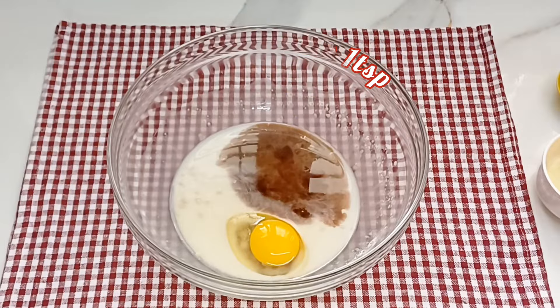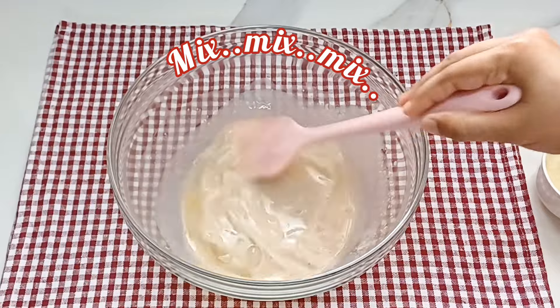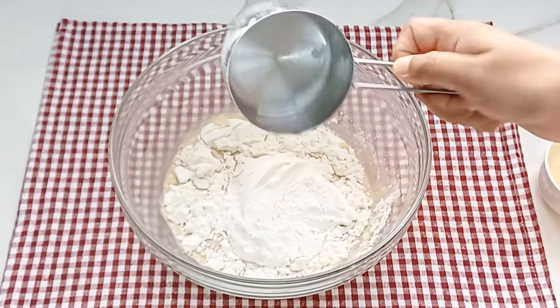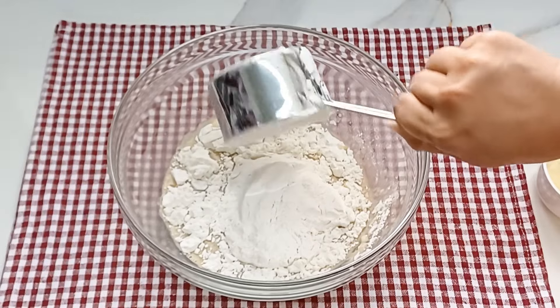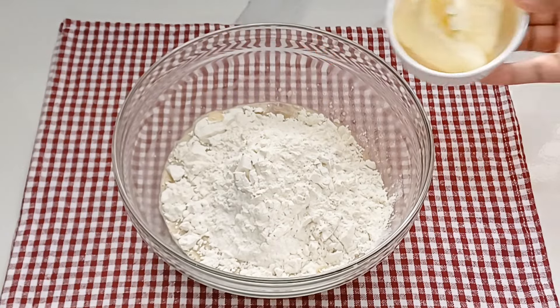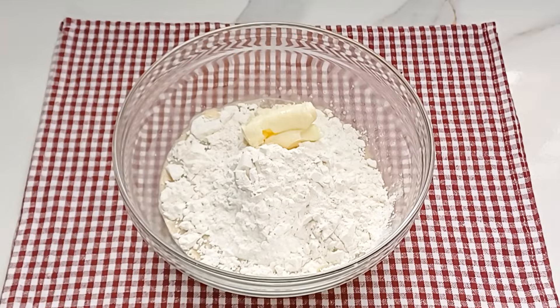1 teaspoon of vanilla. 2 tablespoons of vanilla.